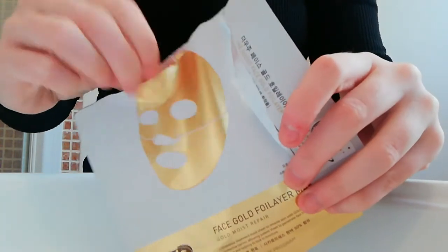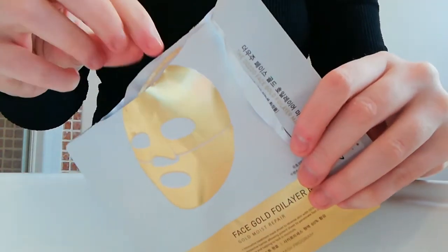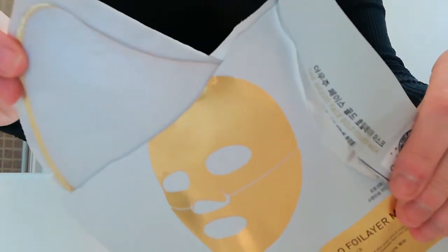It doesn't have much gold in it at all — only 0.1 ppm. Here I'm opening up the mask and showing you what it looks like when you open it up.